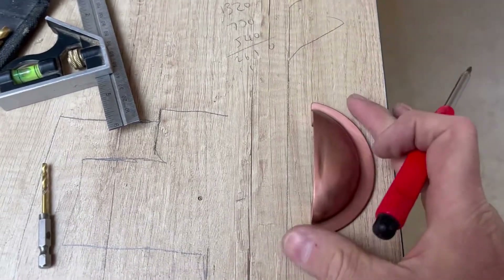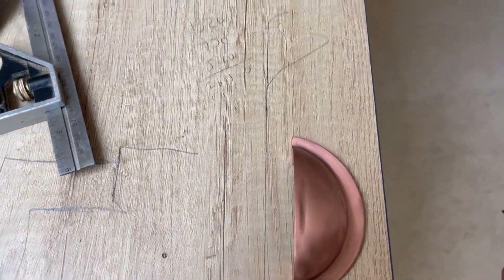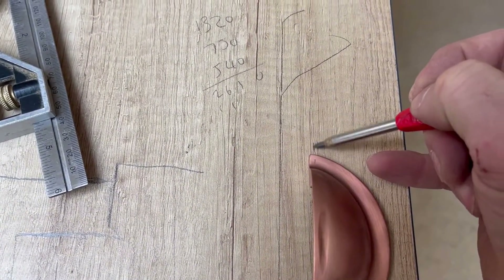I got my 13mm measurement on here, marked my centre line which is 13mm, marked my thread. So imagine I did that, like that.